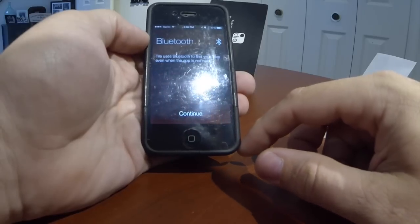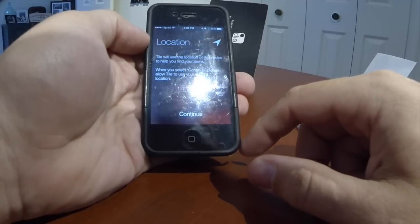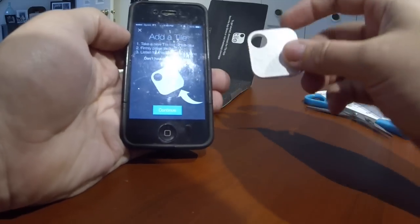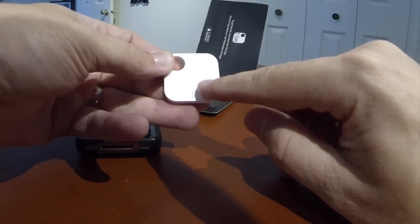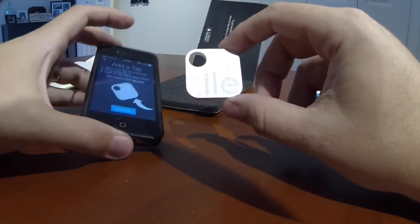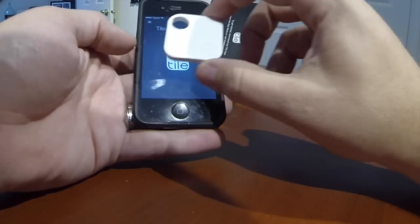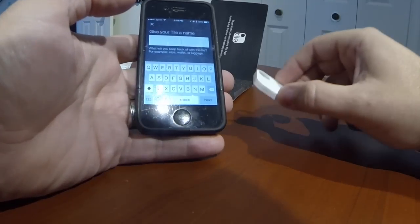Tile uses Bluetooth to find devices even when the app is not open. Tile will use the location of this device to help you find items — when you select continue, please allow Tile to use your current location. Add a tile — take a new tile out of the box, which I did. Press firmly on the E button. This has got to be the on-and-off button. That activated it.